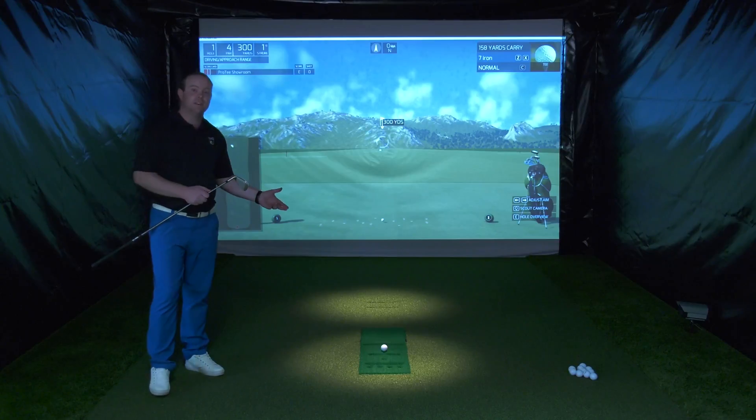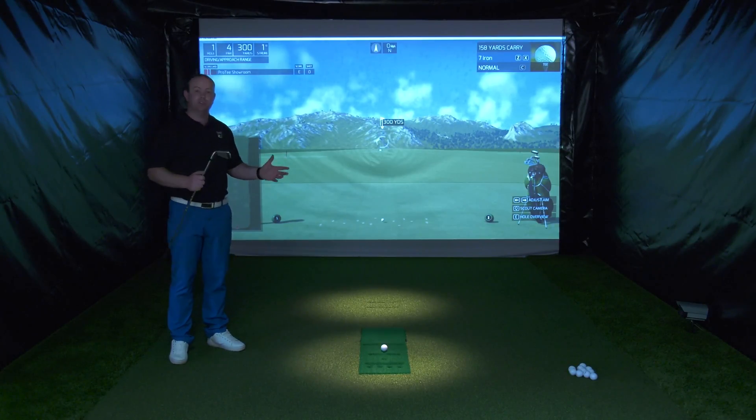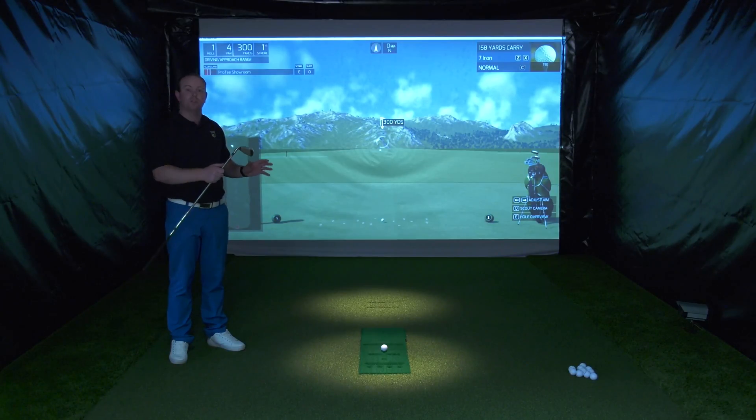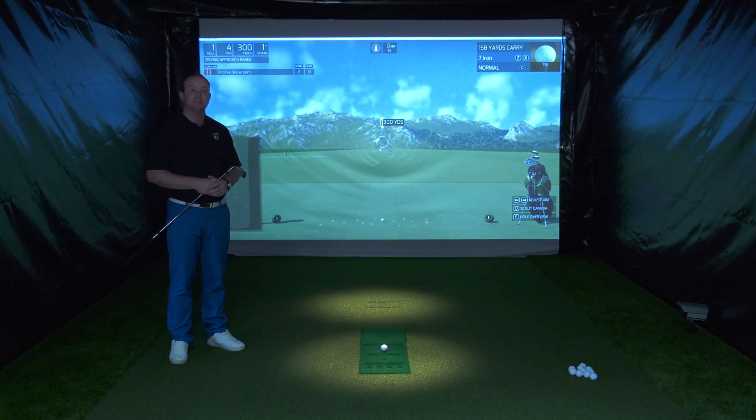Another great thing about the ProTea simulator is that it can be purchased as a DIY kit, which means you can build your own golf simulator very easily and create a fantastic finish with the artificial grasses and floors. You can also have custom built and custom designed systems as well.